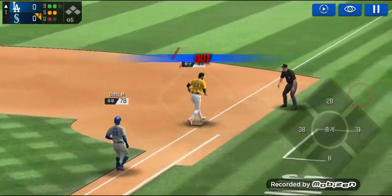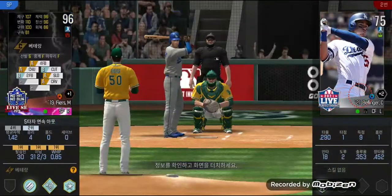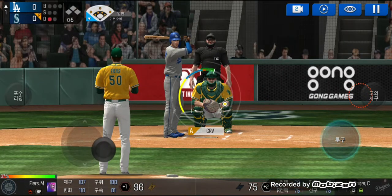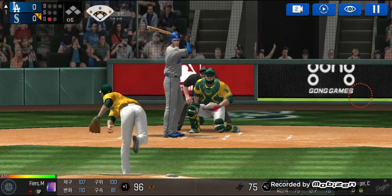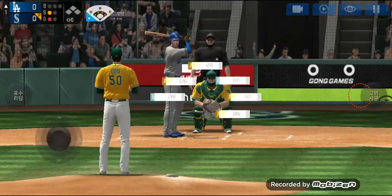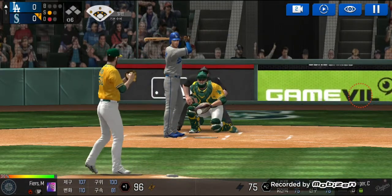Throw to first, easy out. One out. The batter's stepping up to the plate. He delivers — that was close, but a foul ball. Here's the wind up and the pitch.